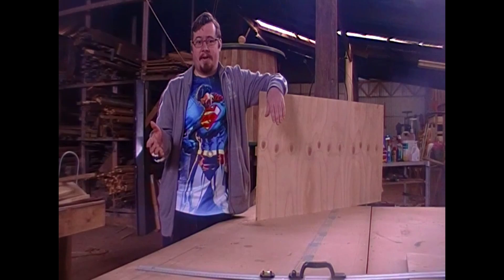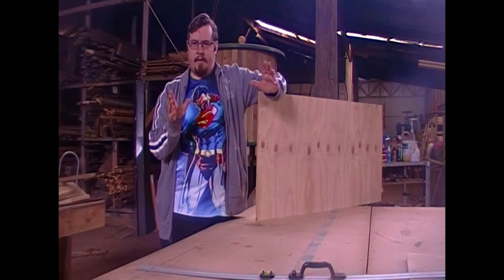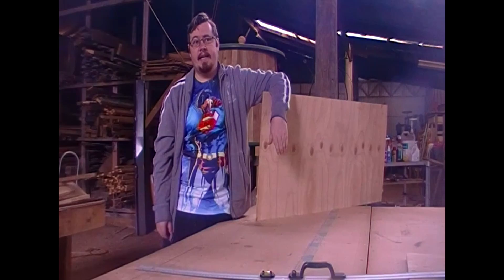If you want to practice HEMA or whatever you like to do, and you want a historically accurate representation shield, you need to fork out a decent amount of money. And often the other thing I notice is that you can't really get the shield exactly the way you want it — the exact right size, the exact hand hold and other things like that. So I found it's just easier to build one, and more cost effective as well.